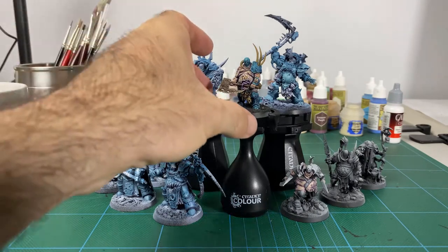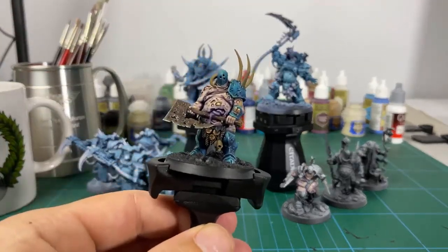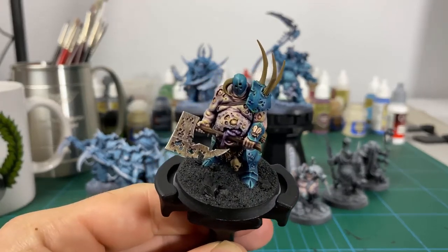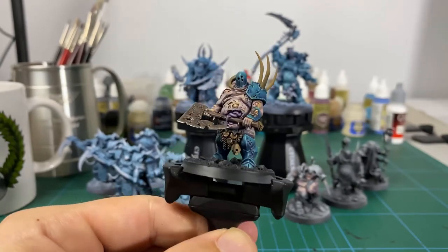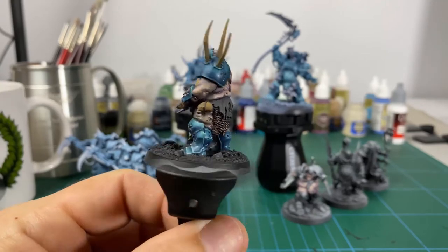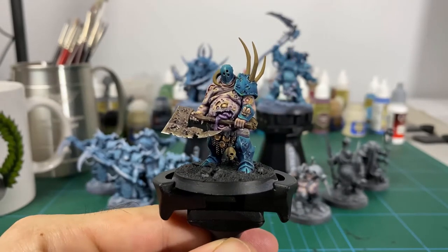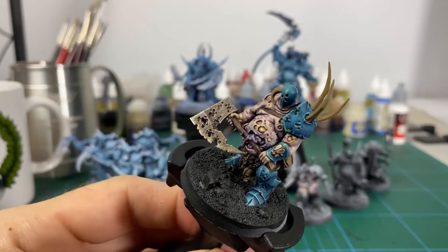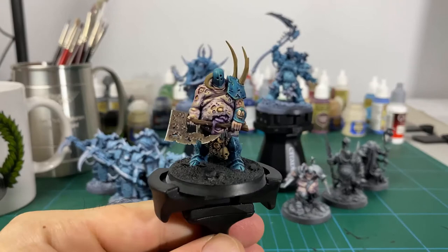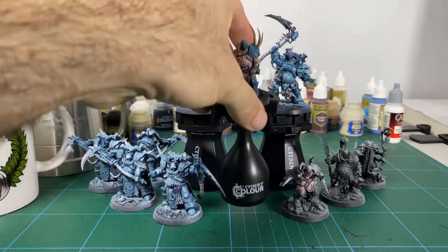We've come a bit further along on this. I just finished the next step in this tutorial, so by the time this video goes live it'll already be up from the day before. We've done the axe, which looks really cool now, and the shaft of the axe, and all the little metals and chain links and all that stuff. Base coloured in the bone and the cloth, so this is now ready to move on to the last stages. I'm really happy with how this has come out. You can kind of see there — there's all these little purples and blues in the metal. We did some glazing, it was pretty fun, so if you like that sort of stuff check it out.